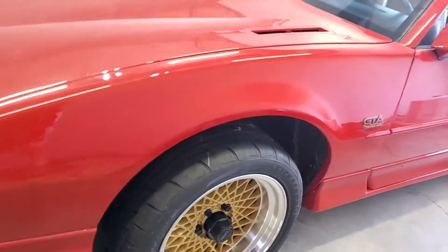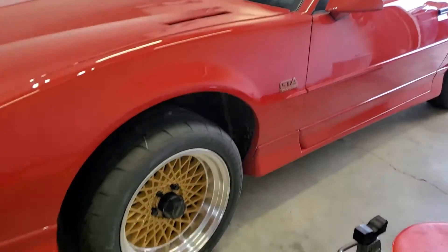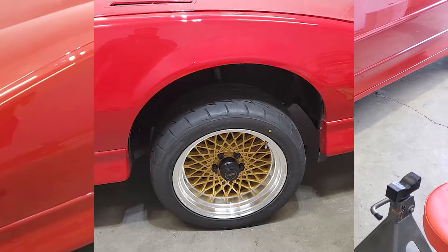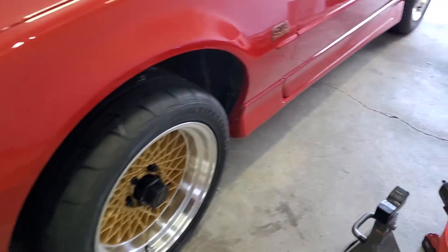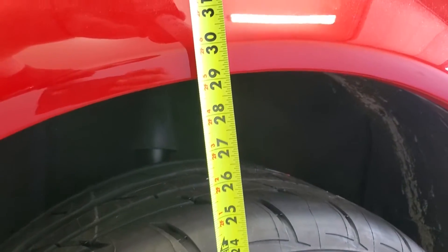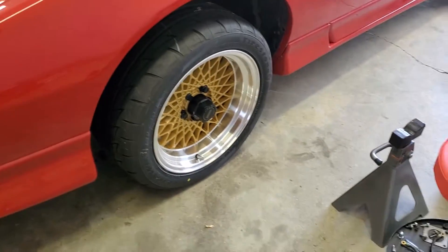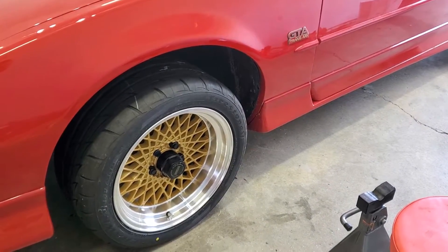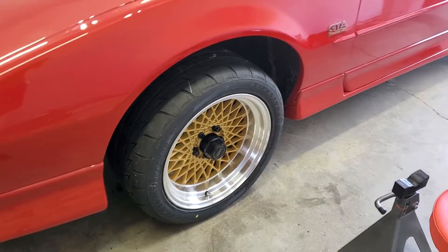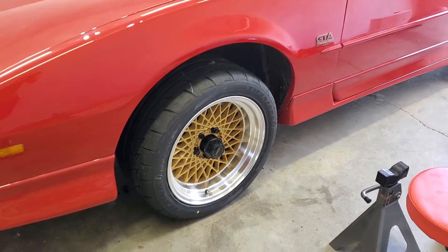Alright guys, so I had everything back together here. As you can see, it's riding a little high right now - it was way higher, I'll put a picture up right now. I had the springs indexed incorrectly; I don't think they sat properly in the cup, so I got that taken care of. Stock ride height at the center of the fender here should be 28.5 inches - you can see we're almost to 29. It was at 30.5 when I let it down, so it's settled about an inch and a half so far, trying to get another half inch out of it.